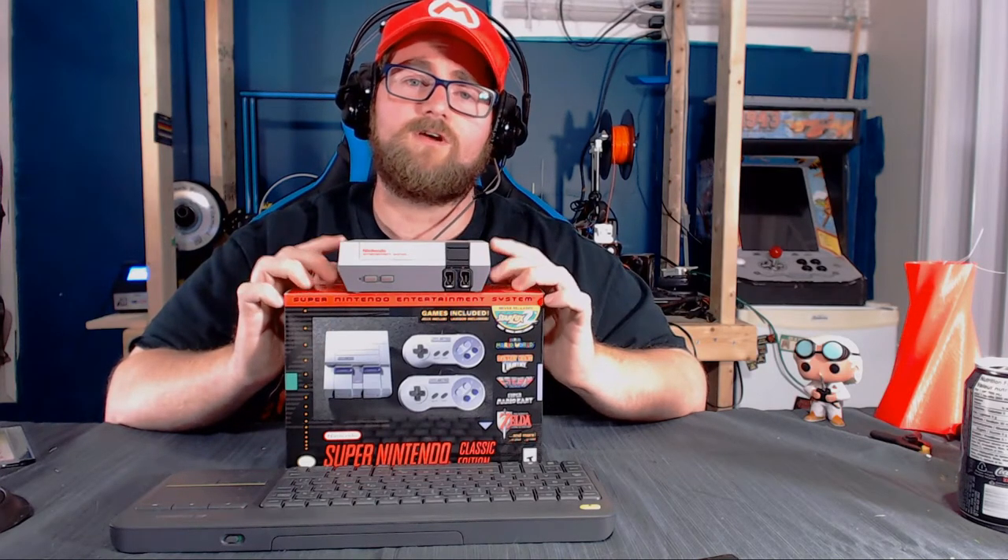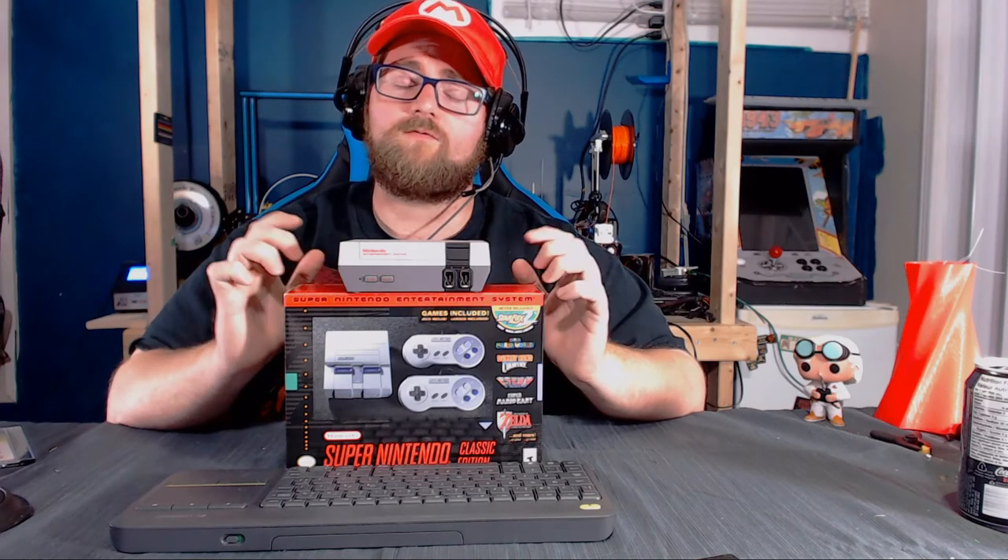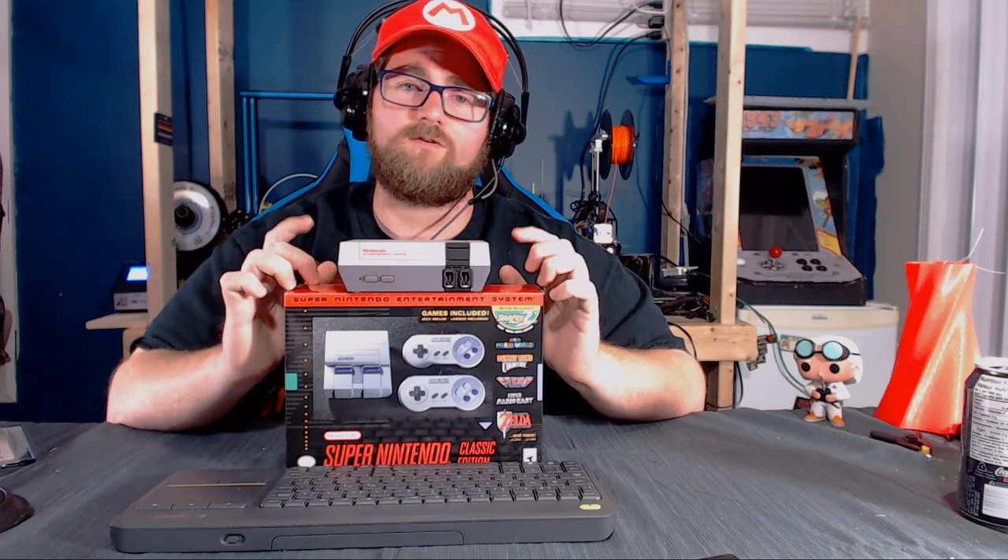Not long after the SNES Classic was released, people started saying the hardware between the two looks the same. There's really no reason for Nintendo to reinvent the wheel. Many people will tell you that you can actually hack the NES Classic to play Super Nintendo games, so it certainly has the hardware to do it. So why design an entirely new circuit board to play games this one already could? That got me thinking — if we disassemble the Super Nintendo and do a side-by-side comparison, and the hardware is identical, can I swap the hardware? Can I get the SNES hardware mounted up in the NES Classic shell and see if that works?